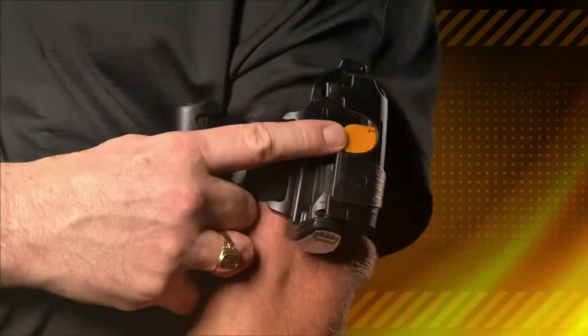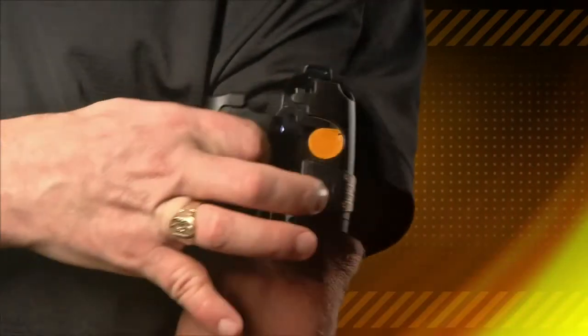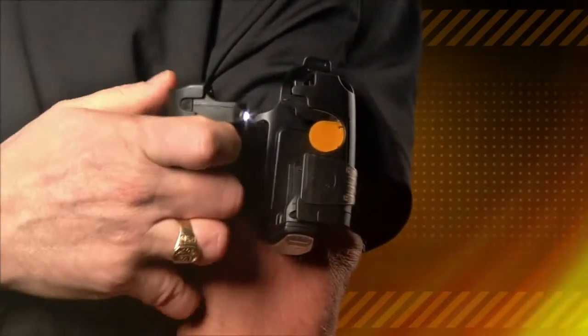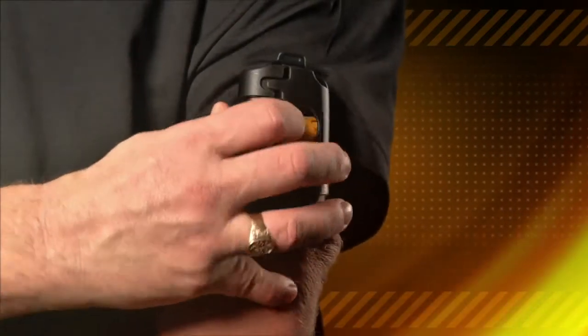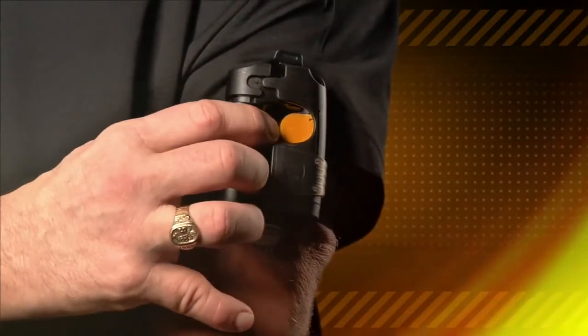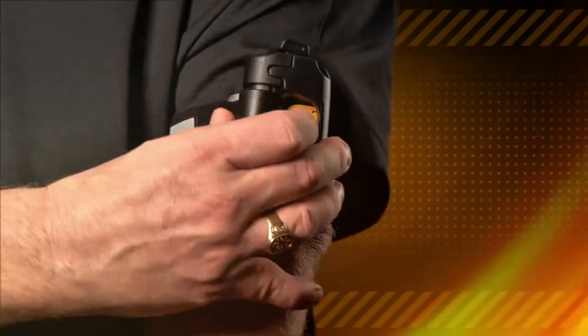All you have to do is push the yellow button. The second you touch that button, Tornado is released into your hand. Not only that, it also automatically releases the safety. The safety is this little tooth that looks like a puzzle piece. The moment you remove it, the safety is off, enabling you to now pepper spray if you had to.